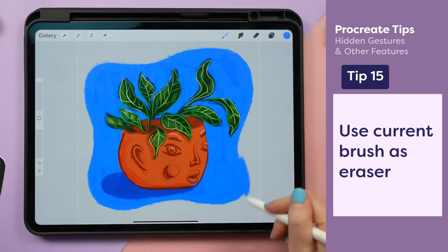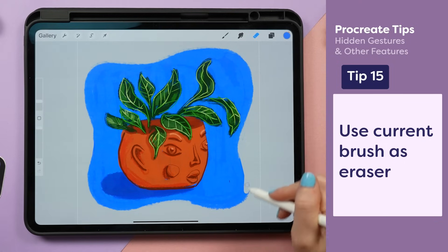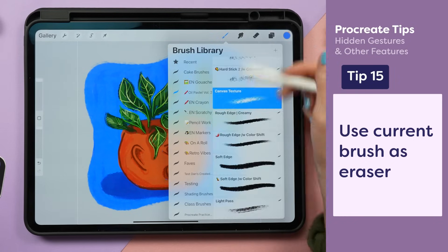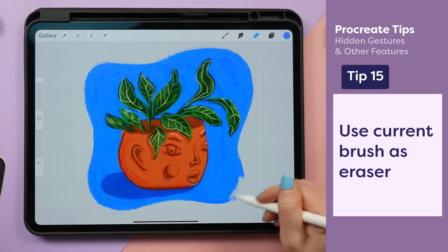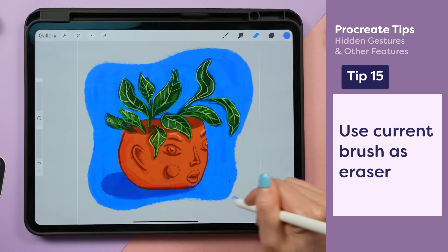When you're working on a textured edge, you may find that you need to erase it, but using a basic eraser can ruin that texture. Instead of trying to find the brush you were drawing with, just tap and hold on the eraser and it's going to auto-select the last brush you were using so you can keep working with that textured edge.